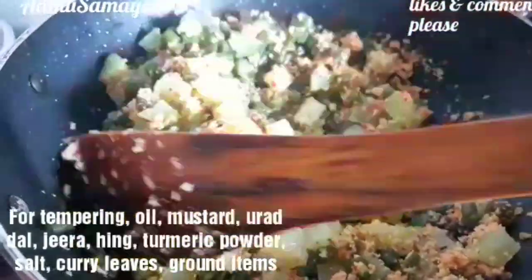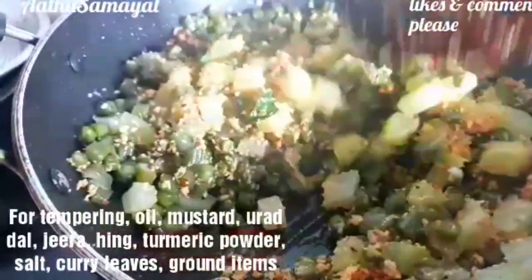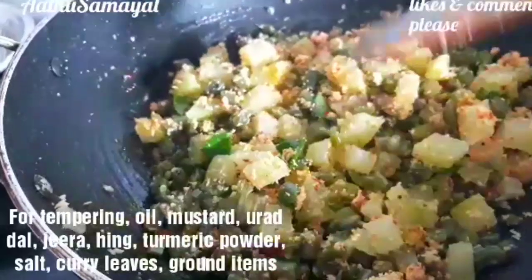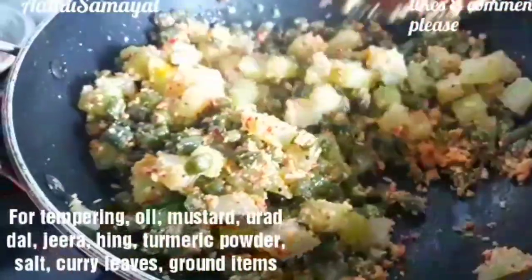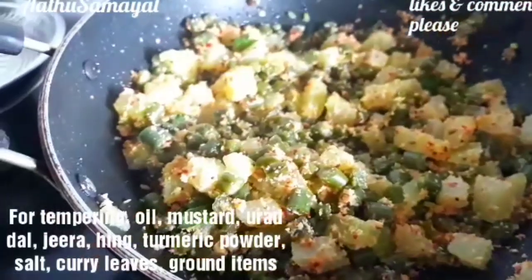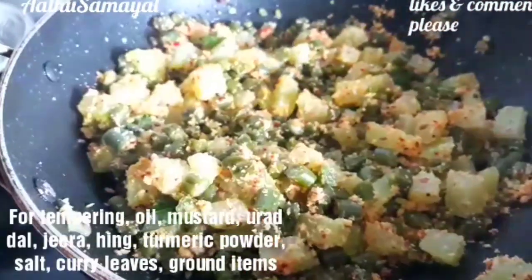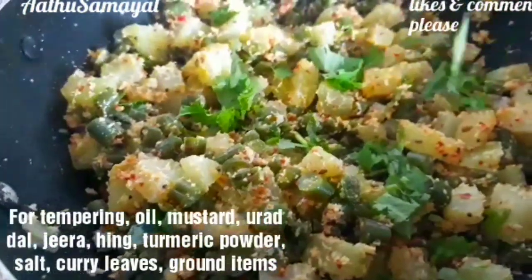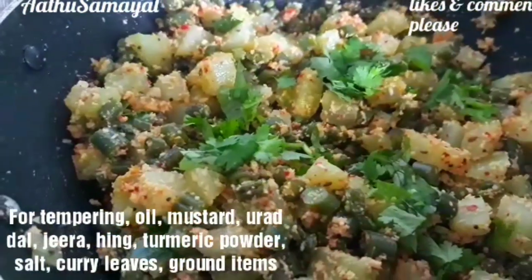If you want to add the diet food, you can add the sauce. You can also avoid the sauce. Now the sauce is ready.